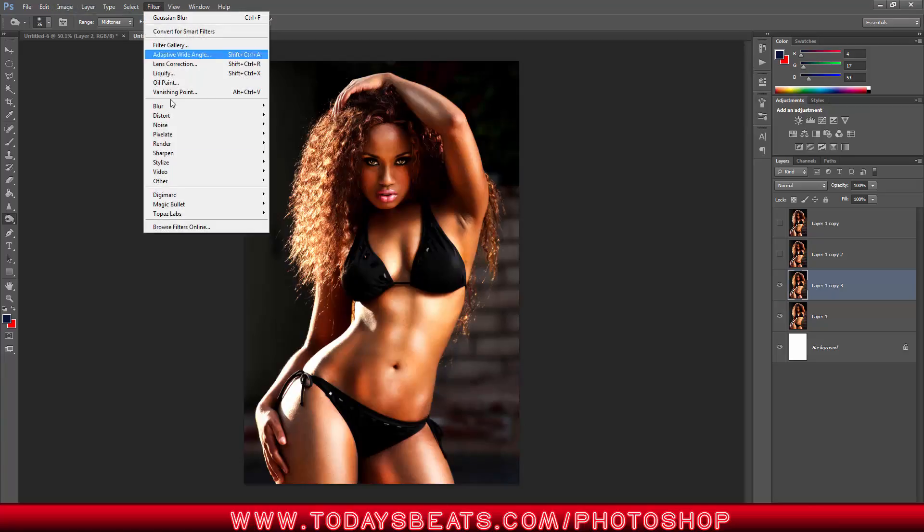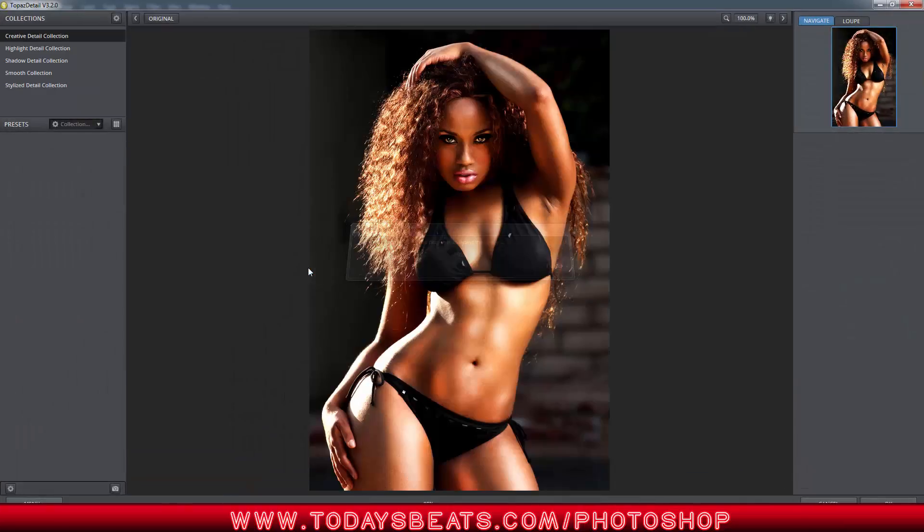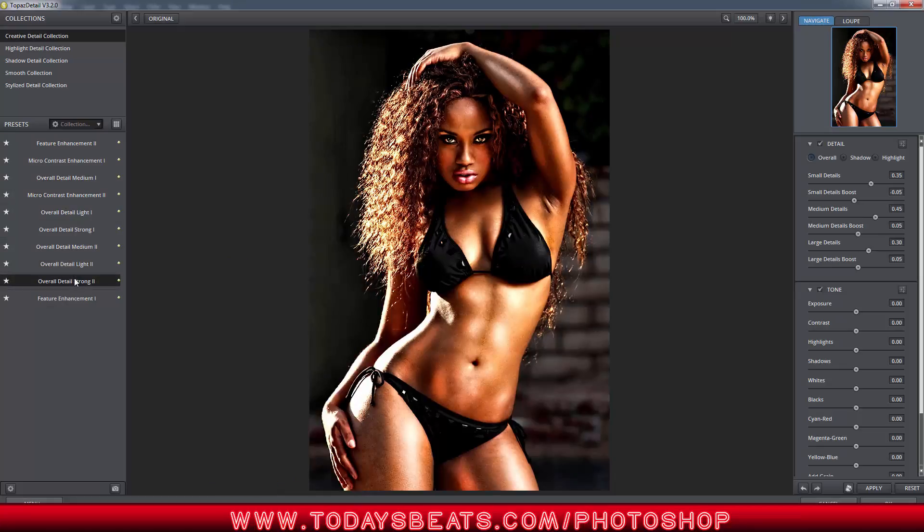Another thing I like to do is go over to Filter, go to Topaz Lab, go down to Detail, and there are a lot of presets we could use here. I want to get one that's really popping — I think this one here, that's Strong Detail. I like to get the Strong Detail and then kind of pull back, so that way we keep the skin soft. I probably would do something different with the six pack down there — it got a little strange — but you get the idea, you get the point.